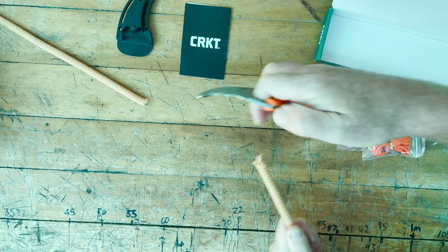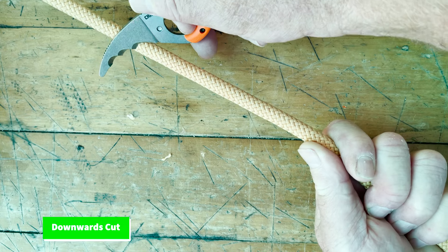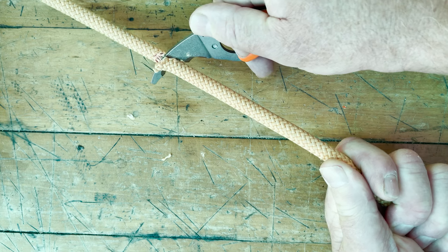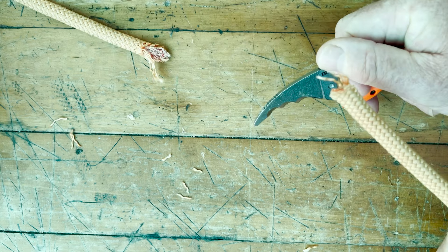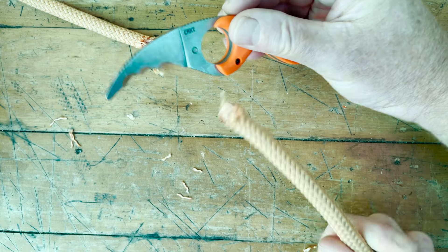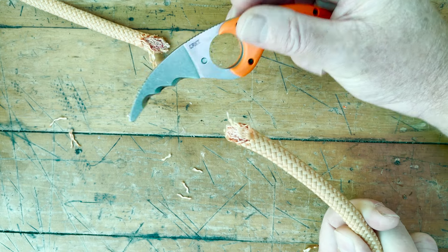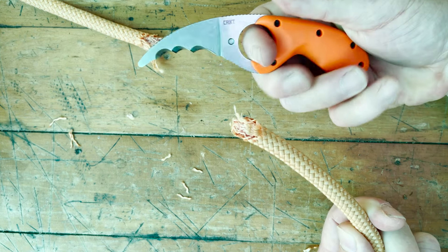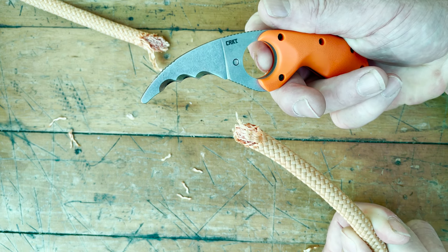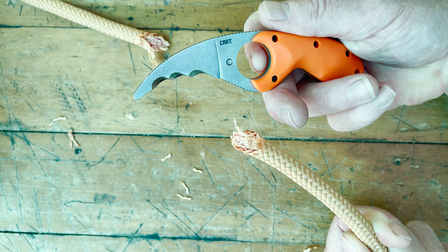That just slices it beautifully. Nice close-up of that — it's slicing through really, really easily, coming apart without any effort at all. That's an amazing knife and an amazing cut — perfect for any kind of canyoning or water sports. Highly recommend this new design, that's amazing.